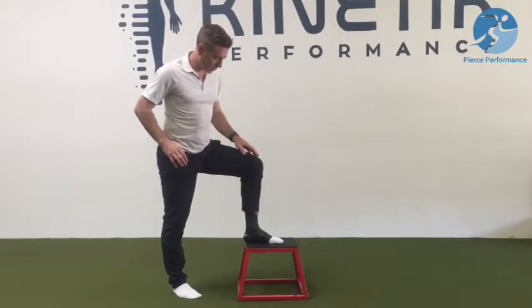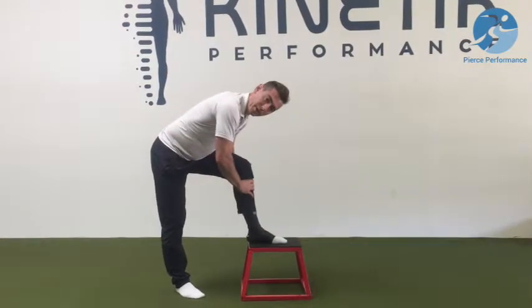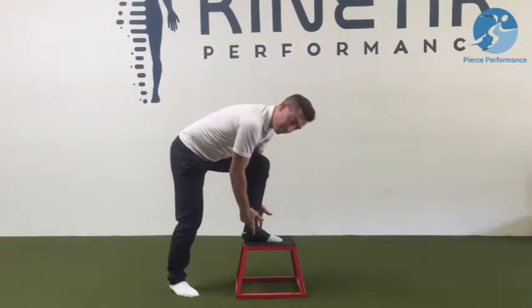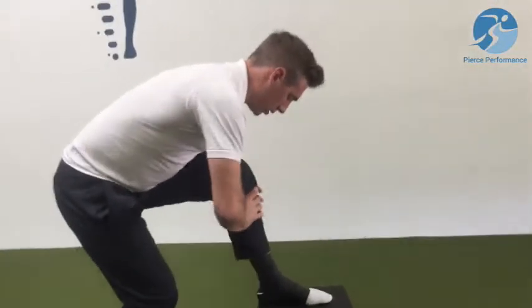This is protocol number three called tib-fib pumping. I'm pumping this part of my shin and we're also going to get corresponding changes to the tib-fib joint down here, so the ankle part of the ankle joint. I'm going to take a contact — you can do this any way you want.